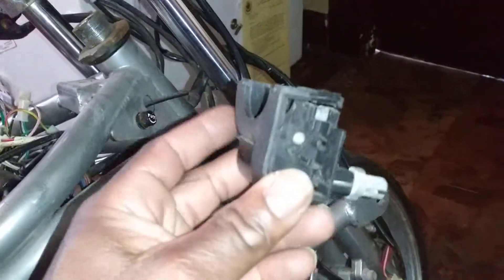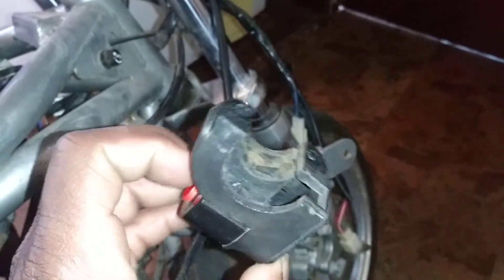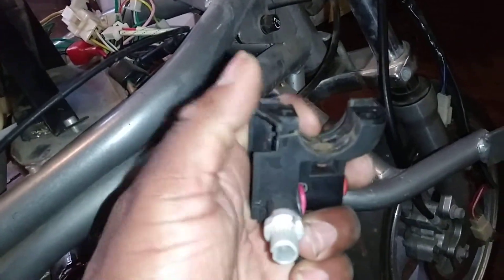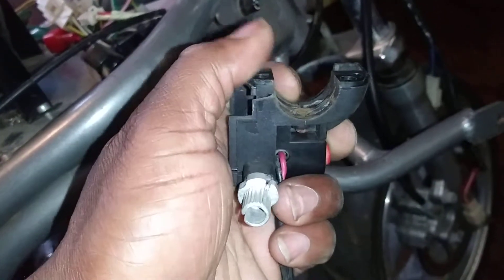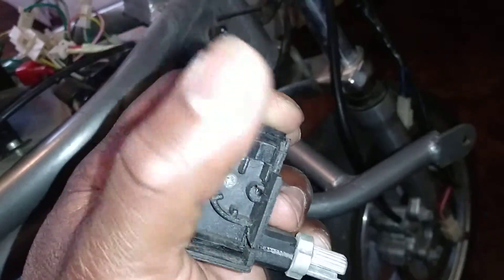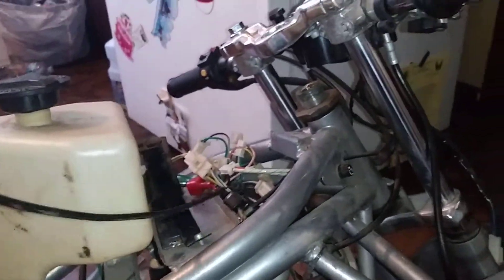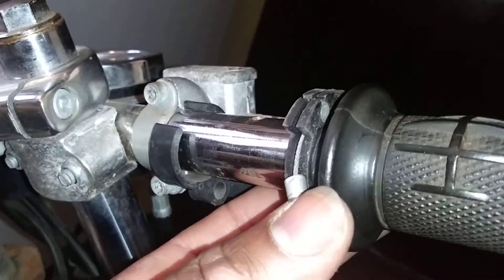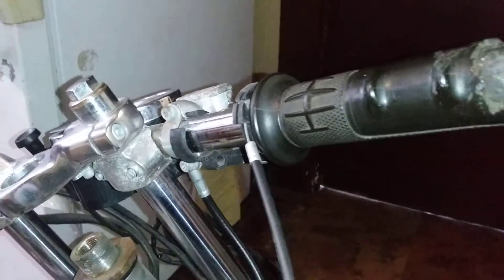We got the throttle assembly off. This piece is broken — I'm actually gonna have to get a new one because it's broken, see where it's cracked? I mean I could put a plastic welder on it, but when I put the right stuff on it, it's not supposed to be locked inside there. Both of them fell out, and then the throttle cable just feeds through the throttle tube.